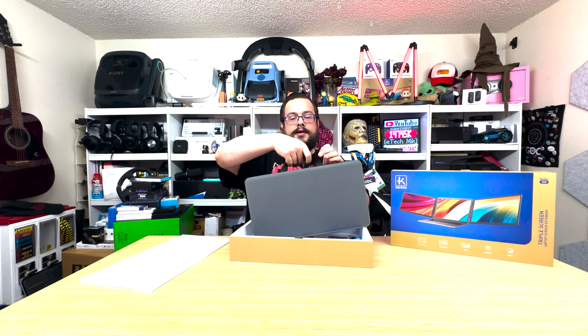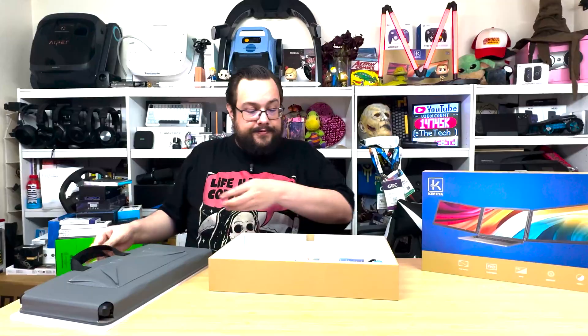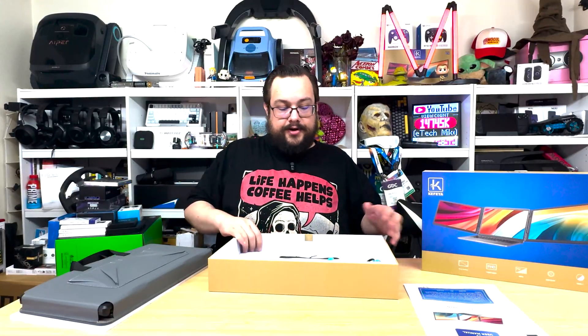Cafea is always really good about their packaging. They always give you a nice carrying case — it's very compact, holds the screen in perfectly, and gives you a spot for your cables in the front as well. And they do give you a wealth of cables.